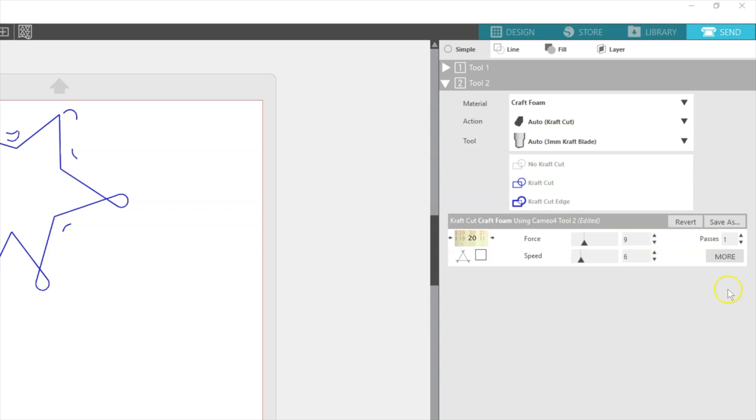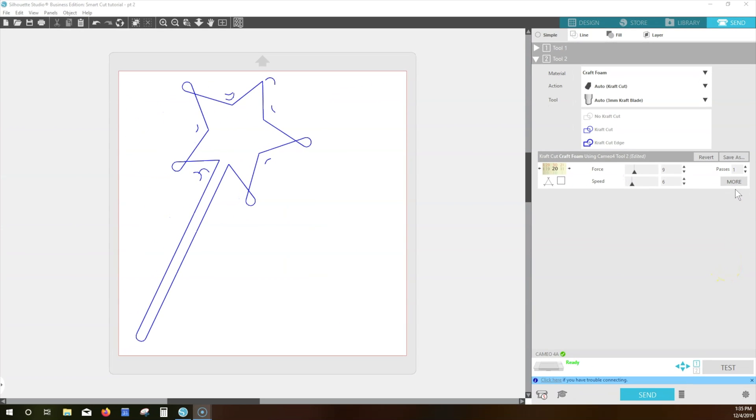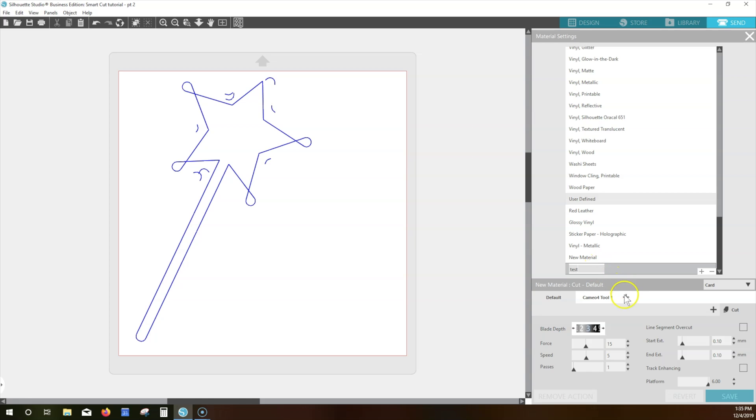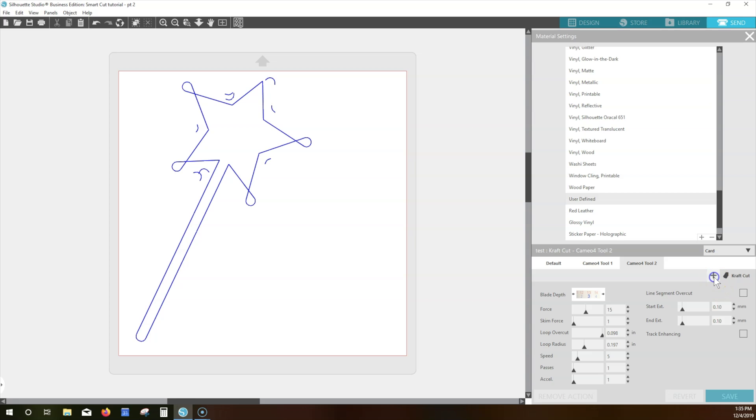To create a custom setting for the 3mm Kraft Blade or the Rotary Blade for Carriage 2 and the Cameo 4, you can set that in the Send tab by choosing More, then type a material name, click the plus to set a Cameo 4 Tool 2 setting, click the lower plus to choose between Kraft, Rotary, or Punch, then adjust your settings. Remember to set a low force to start, and then you can increase it on the main summary area for subsequent passes. Click Save and Exit, then find your custom material.